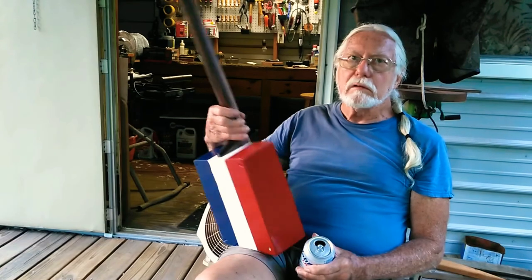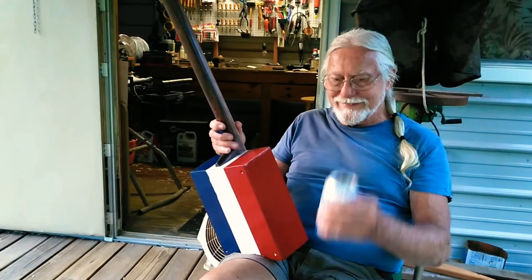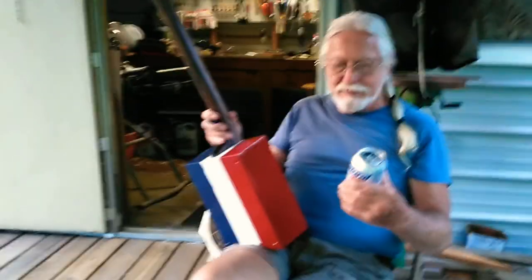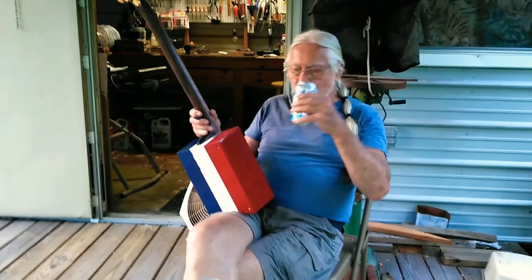Now you gotta stick your little Natty Light sticker on it. Alright, well thank you, Sailor Don — over and out.